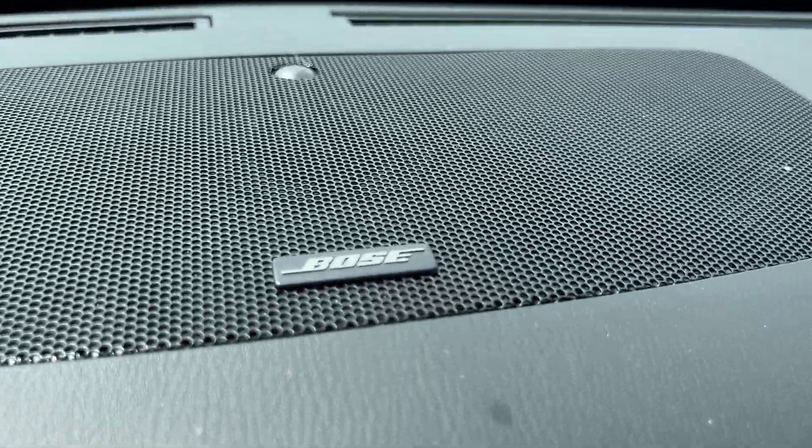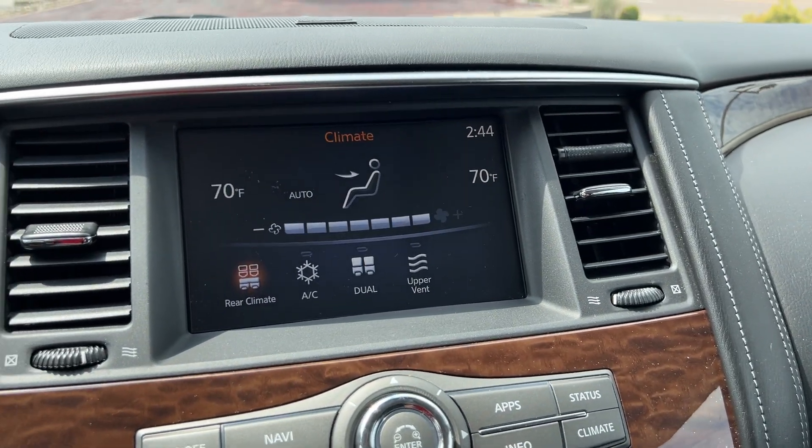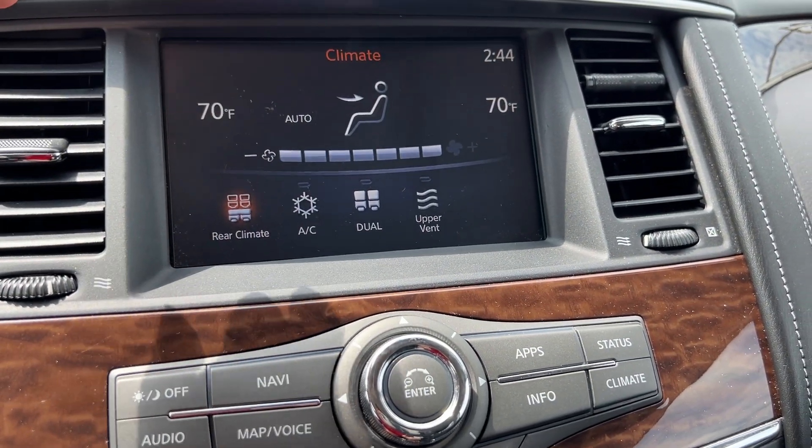You've got a Bose audio system on board, so you've got some awesome sound quality in here. Down below is going to be your entertainment center.